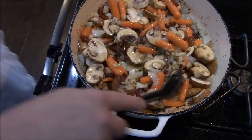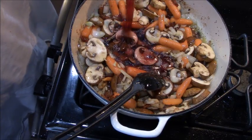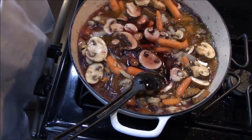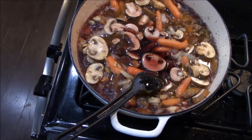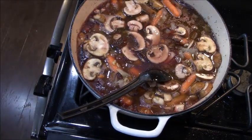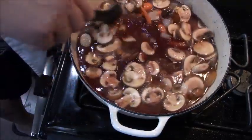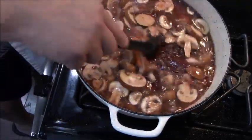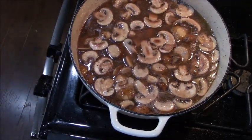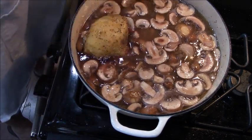This is the quintessential ingredient in coq au vin and a lot of French cooking — it's called wine. You're going to add a half a bottle of any dry red wine that you would like; the drier, the better. Once you get a half a bottle in there, we're going to add one cup of chicken stock. We're going to stir this around nicely until it's all mixed together, then put our chicken back in, cover it, and bake it in a 350 degree oven for 45 minutes. Covered — can't stress that enough.